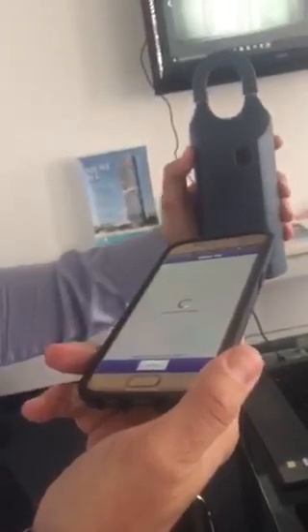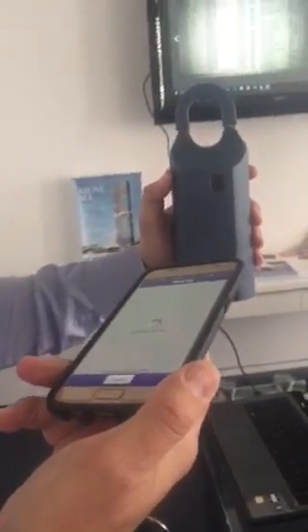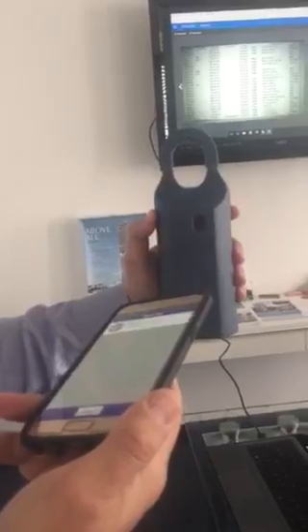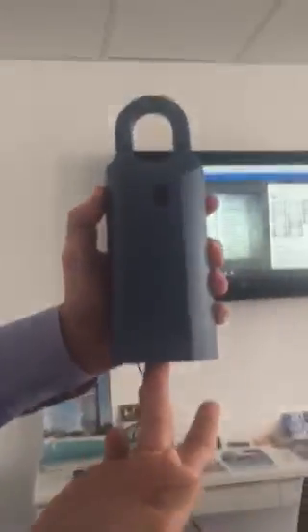Now we start to communicate. The phone communicates with the Supra lock box and it will send to the listing agent all your information, telling the listing agent you are opening the lock box in order to show the property. You got the green light. You push at the bottom — it's open. We got the key open.